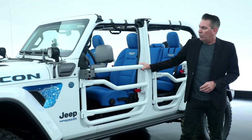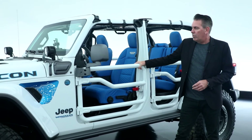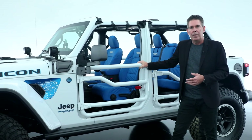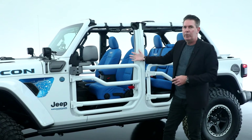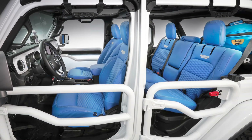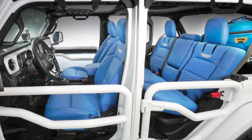Something else we had a lot of fun with was the tube doors. Normally these come from us in black, and we had some fun painting them body color. It really accented the Katzkin Mopar blue seats and makes them pop.